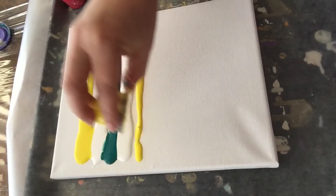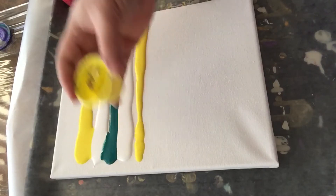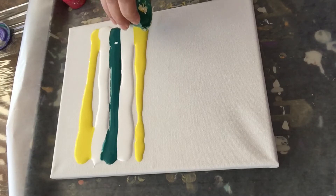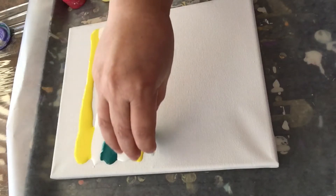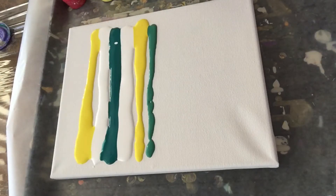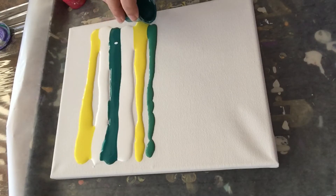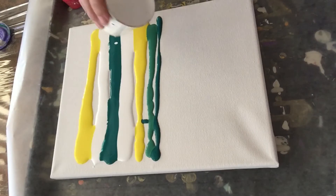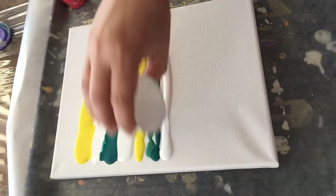The second thing I wanted to point out is the order in which we put the colors on the canvas. As you can see, I'm using white to kind of isolate the green, and in this line I'm using yellow next to the green because yellow is a primary color, so I know I'm not going to get mud or brown in my Christmas swipe.